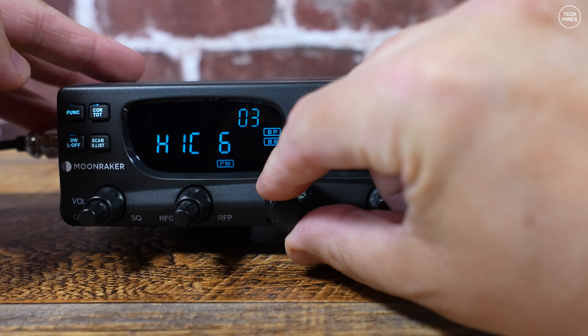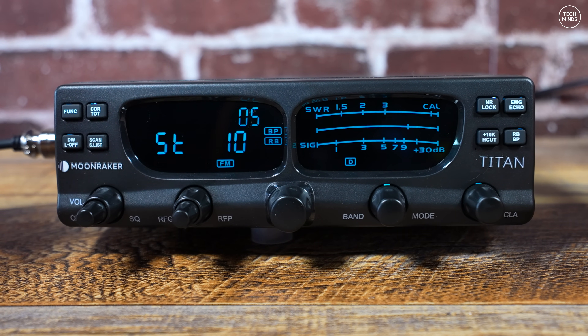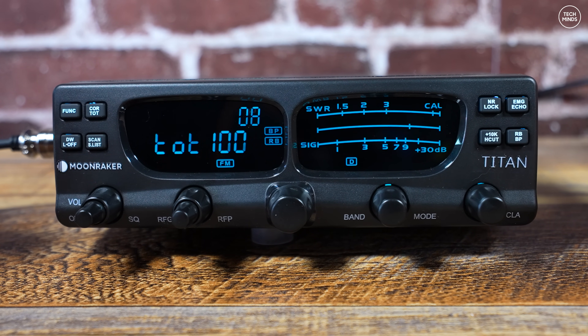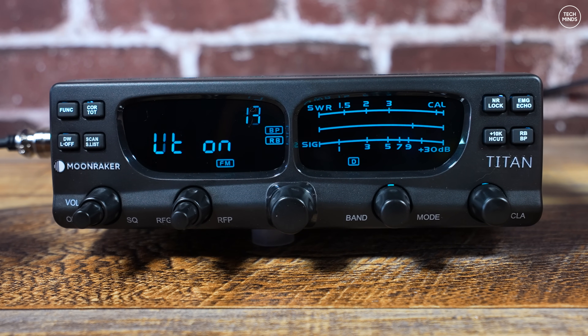The menu system looks the same as the Mark 1 but things are in a slightly different order. To access the menu, you just hold the function button down until the menu appears. This radio comes as a dedicated 10 meter radio and you have to perform a little procedure if you want to wide-band it.